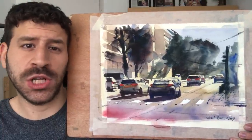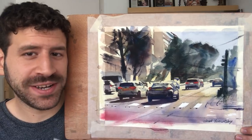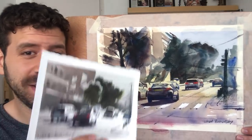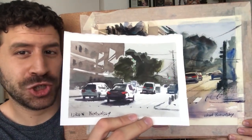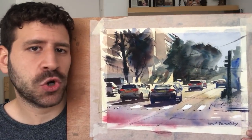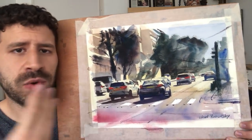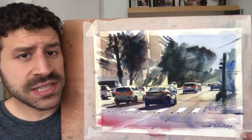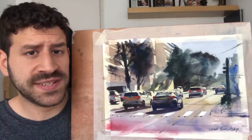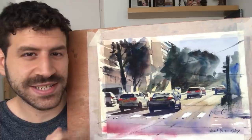Hey, what's up, Liron here. In this video we're going to learn together how to paint this beautiful cityscape. You may recognize this scene because I actually demonstrated how to paint a smaller version. This will be a good opportunity to explore how to move from smaller sized paintings into larger sized paintings — the requirements, what has to be different, the things to watch out for. Without further ado, let's get started.